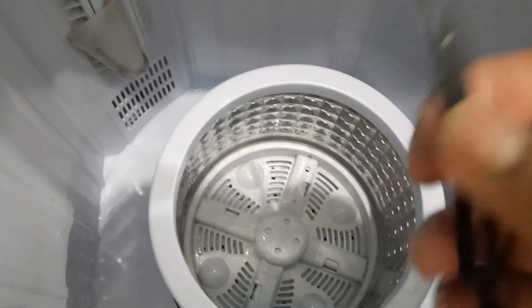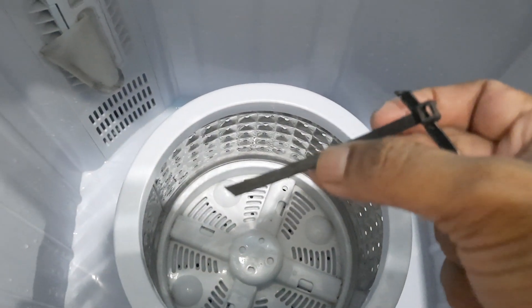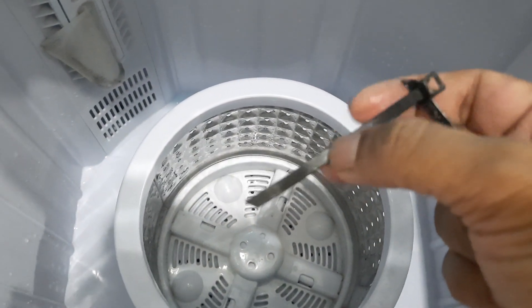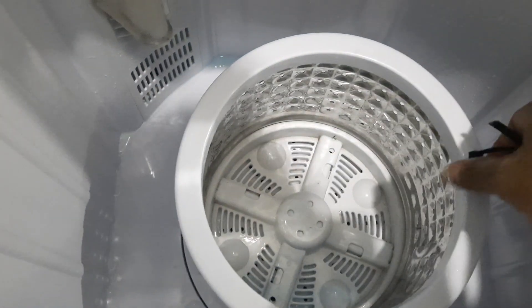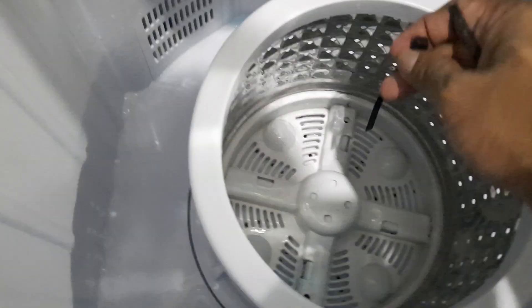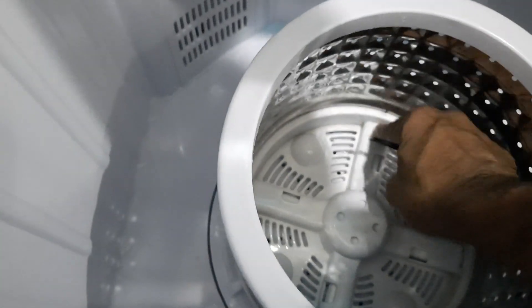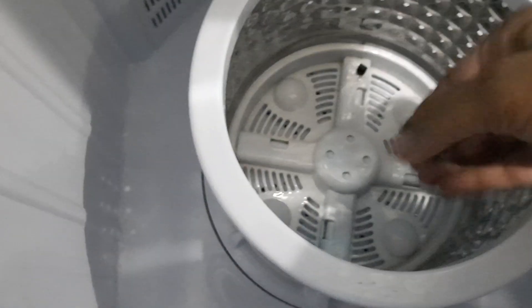What you have to do is cut two cable ties about seven centimeters, or about two and a half inches. You put the basket in and insert the cable ties into these slots here — one there and the other one there.